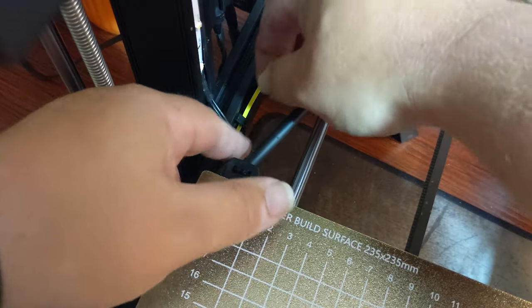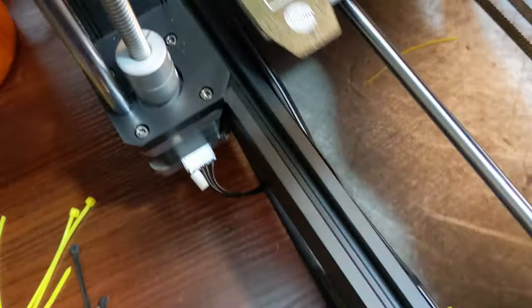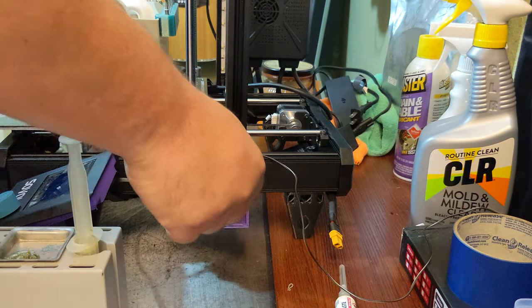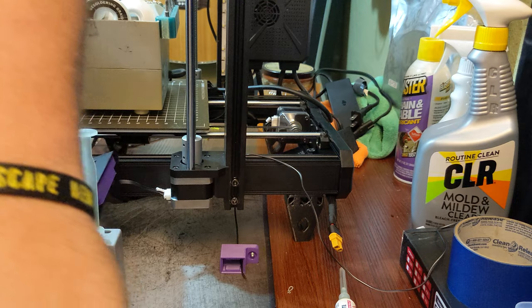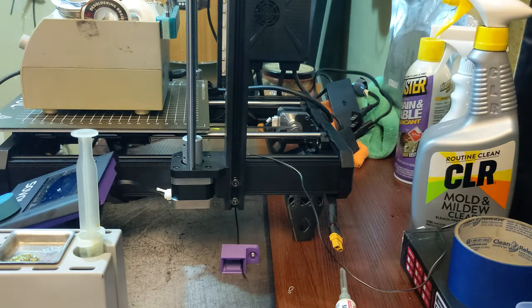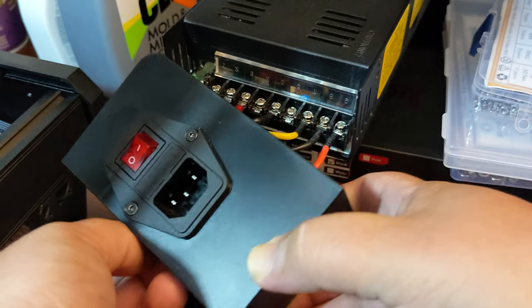I took some zip ties and cleaned up the wires hanging under the bed. I used yellow zip ties so you could see where I put them. I decided I wanted the switch to be on the outside of the right extrusion, so I trimmed the power wire to stop in that general area and trimmed the ground wire to where I thought the power supply terminal would be. Before installing the switch, I soldered and crimped an insulated spade crimp connector to the end of the ground wire, and one on a separate piece of wire that will run from the positive side of the power supply to the switch, being sure to run the wires through the hole at the bottom of the mount.